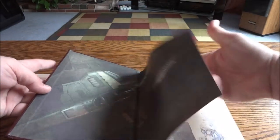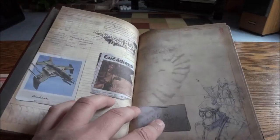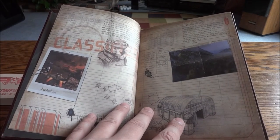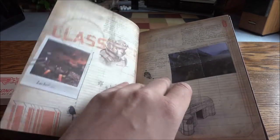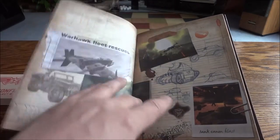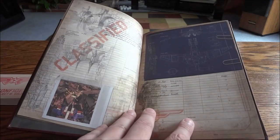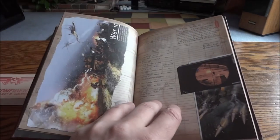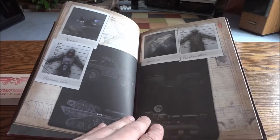It's actually a nice little book. There's some artwork inside — it almost reminds me of like the Resistance 2 type kit, where it's got these old school looking journal-type entries. It's made to look like a soldier's journal, constantly putting pictures and notes and drawings inside.